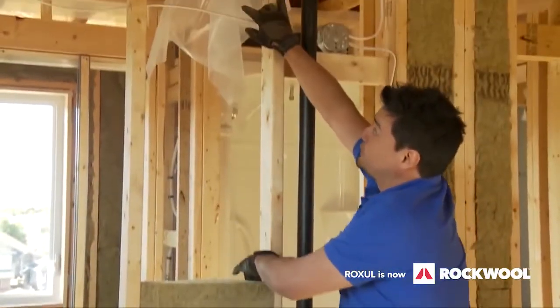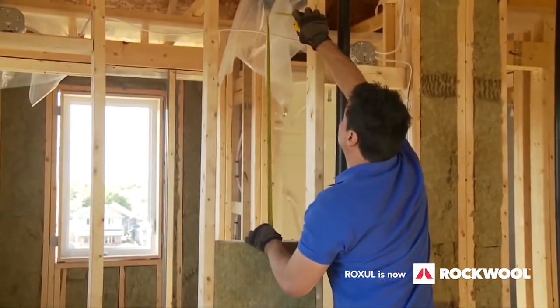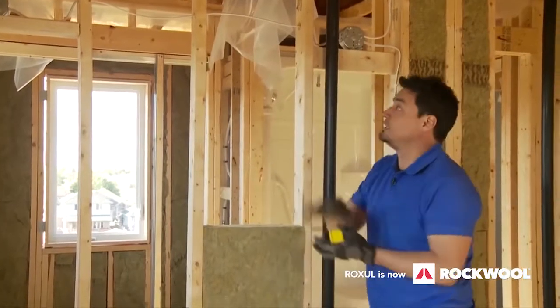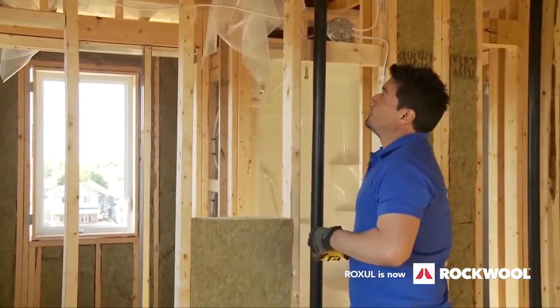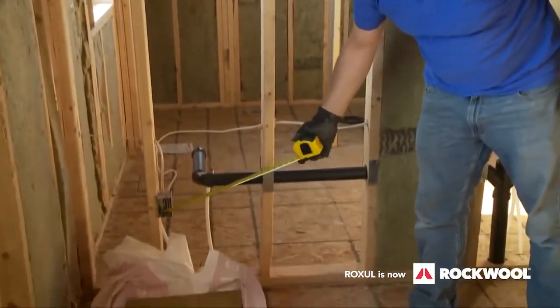I'm going to continue up here with this wall, doing the same thing — measuring up to the wire. Score it in the middle, install it, and in a moment I will show you how to get around not only the plumbing but also electrical boxes.